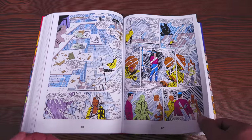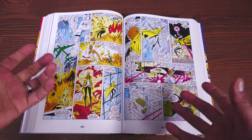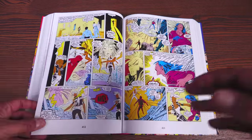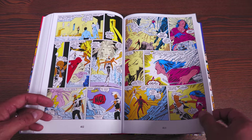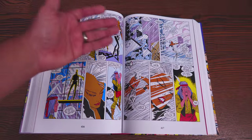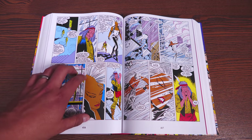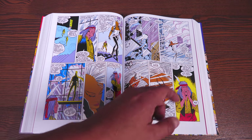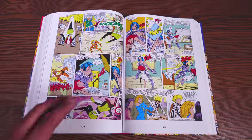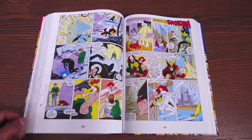The X-Men became the poster children for not signing up for the Registration Act, so the government made their own team of mutant superheroes called the Freedom Force — kind of like the Suicide Squad or the Thunderbolts, where it's reformed villains pretending to be heroes. You have Mystique, Destiny, the Blob, Pyro, eventually Crimson Commando, Super Sabre, and Stonewall. Meanwhile, Storm is hanging out with this gentleman, Naze — a shaman who's a mentor to Forge, but with his own secrets. During this time it's also important to note that Storm doesn't have her powers; she was depowered by Forge years earlier.